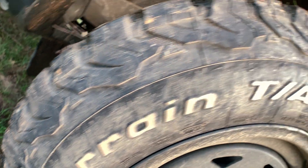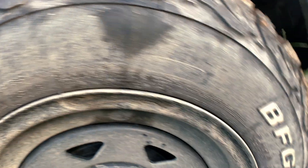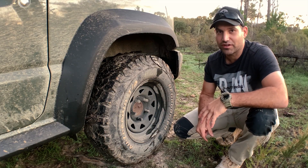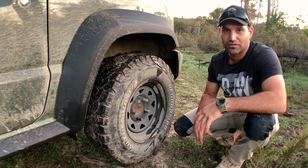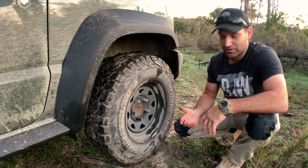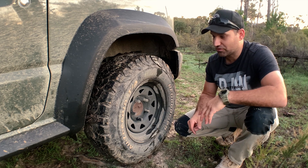I ended up going the KO2s in the 235/75/15s. We've had a lot of rain lately and with all the muddy conditions I gave them a really good go. They've handled really well in the mud, in the wet, and on the road — really happy with those.